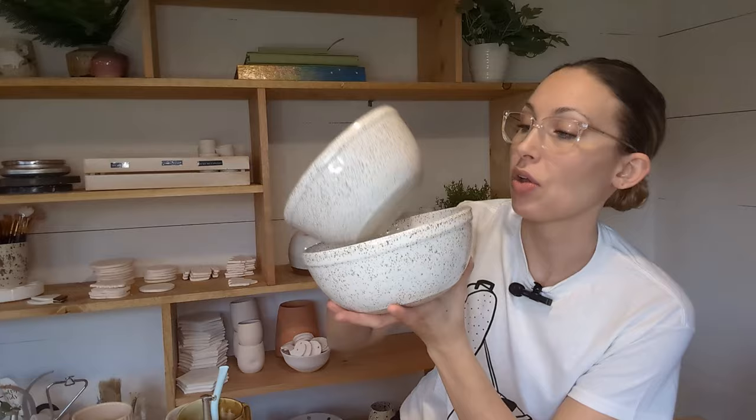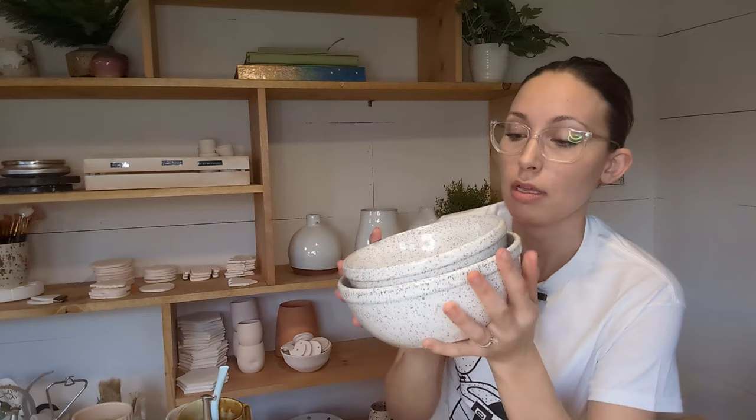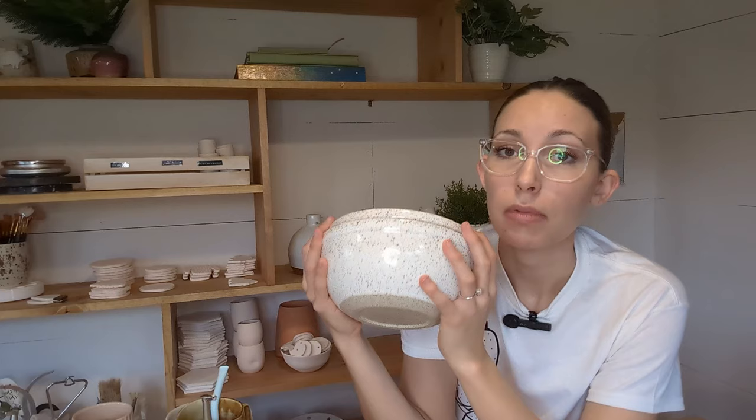Next up in the speckled clay is this bowl set and I'm loving it. I'm normally not a super traditional person, but there's something about a chunky rim bowl set that I love. This has a nice deep foot. It's glazed in the Arctic white from Clay Art Center in Tacoma with the C-Mix 6 Speckled clay from Seattle Pottery Supply. Next up, we're going to jump to some greenware.